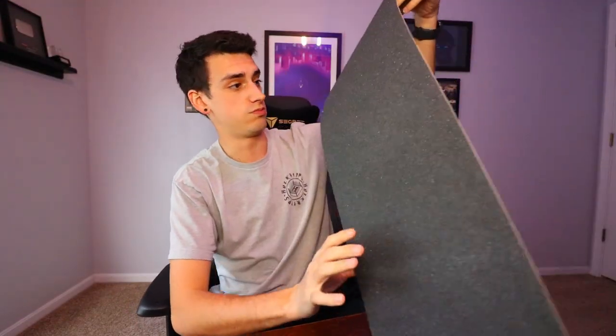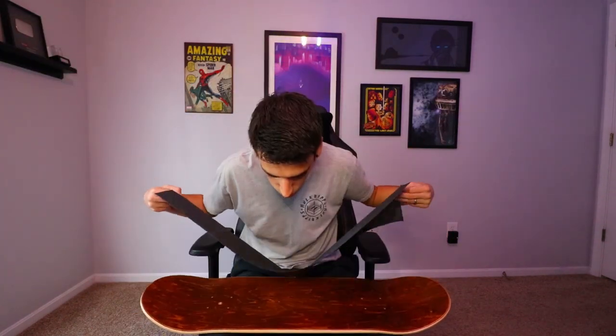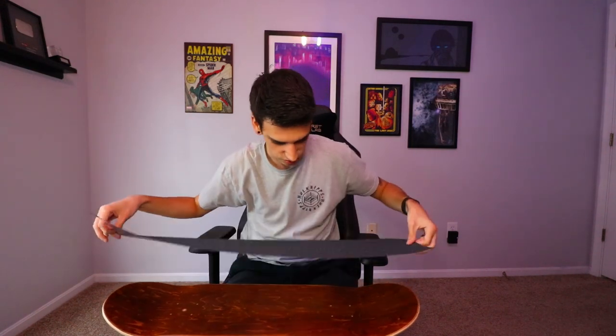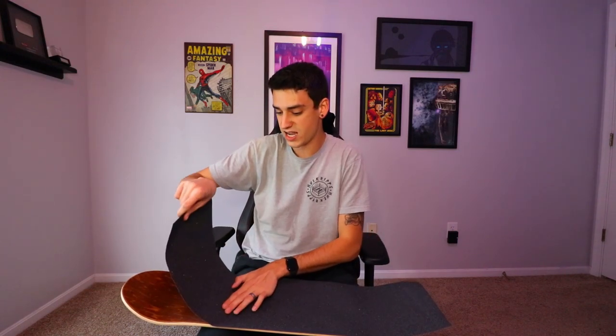First things first, grip tape. I almost forgot the name — Jessup. This is Jessup. I like Jessup. It's pretty much what I've always used my entire life. I'm going to do this so good. First try. That's not the hard part. This is the hard part — wish me luck. Already screwed up. Screwed up again. I need like a foot on each side so I can actually do this correctly. There we go. I think that's good. Last time I did this, there were like 90 air bubbles I had to pop, so I'm going to try my best not to do that this time.